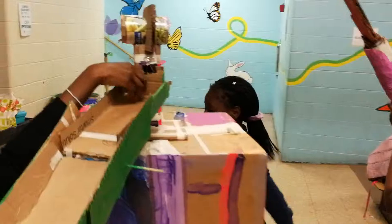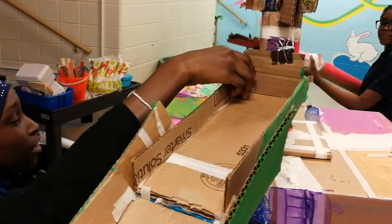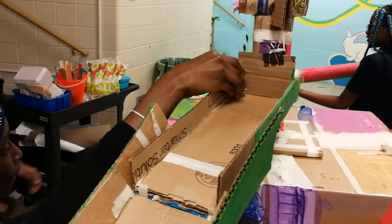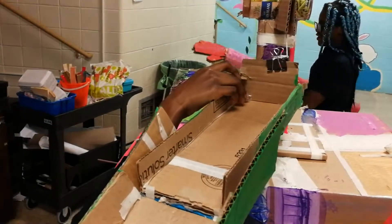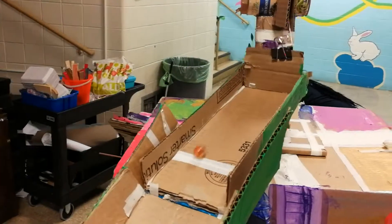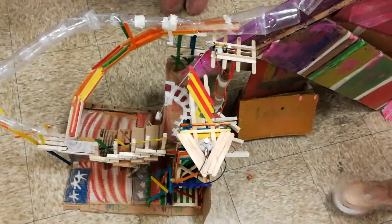First we will load the marble. Okay, ready? And now I will hit the seesaw with this hand, which will pull the string. We got the marble. Now the marble will go down the maze into our bowls and it will go down here. And it worked!